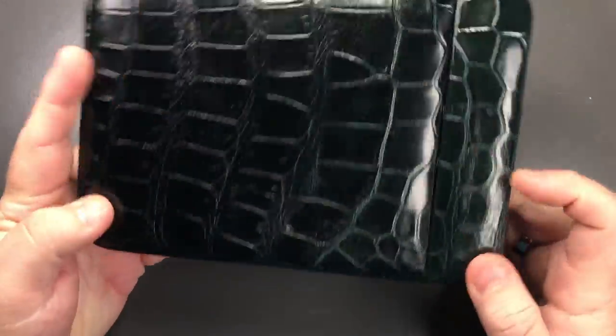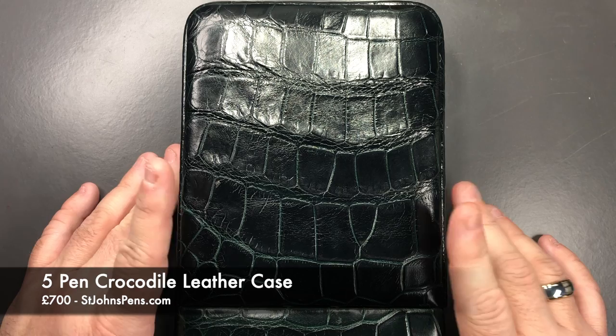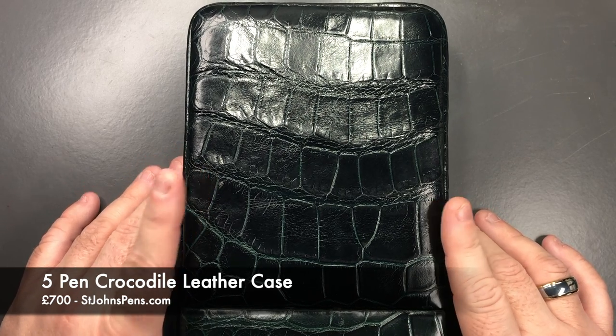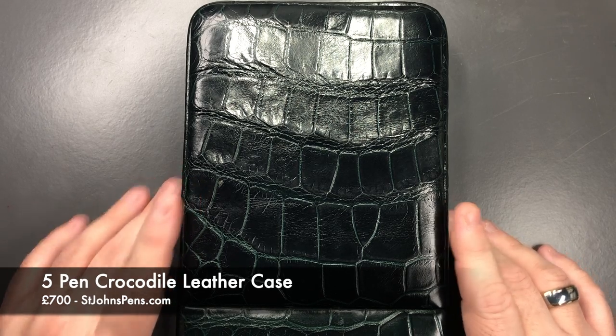I'd like to thank John at stjohnspens.com for loaning me this pen case for review. If you haven't checked out John, check him out at stjohnspens.com or find him as 'johnspens' on Instagram. He's also at all of the UK pen shows in 2025 and beyond, as well as pen shows in Europe. So that's my review of this lovely five-pen crocodile leather case — thanks for watching, please like, comment, subscribe, and I'll see you on the next pen video. Bye bye!